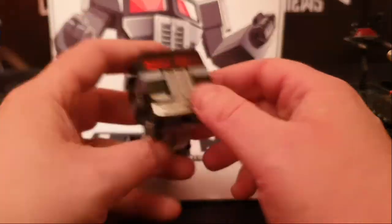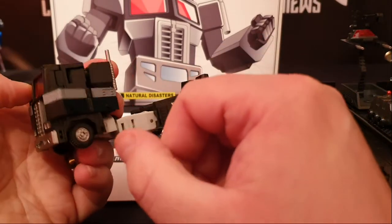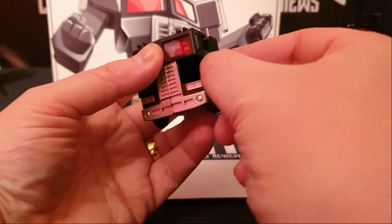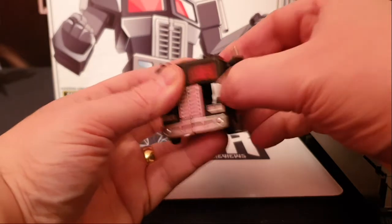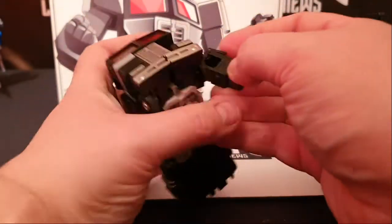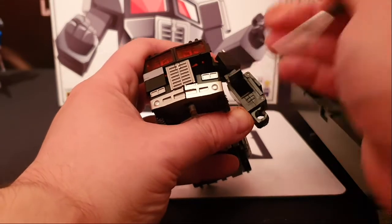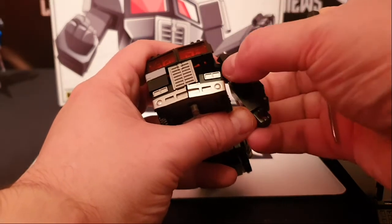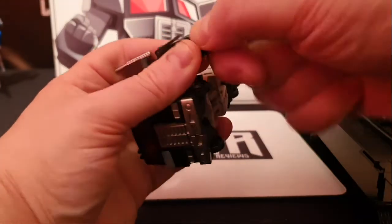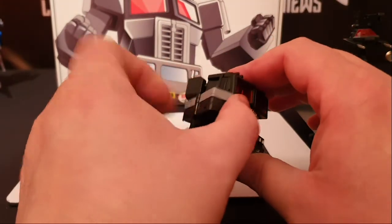Now let's move on to the front. What we do with the front first: we take this out because this is where your arms are. We move that round to there, push that in. We then move this arm out and move the arm down. Now as you can tell, there's a little piece of plastic here - use that to transform it with. You have to push that up to turn the arm round into the slot, and then just push that back down again. Simple. And then just turn the hand round.